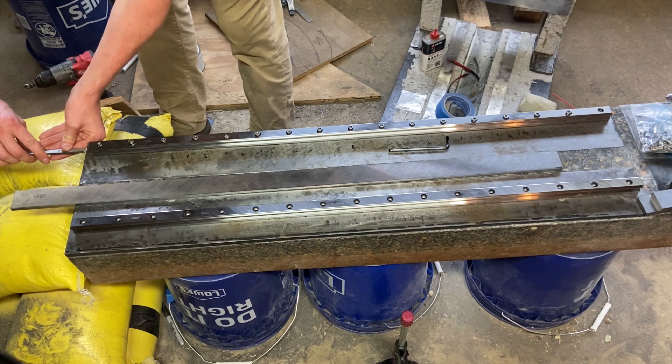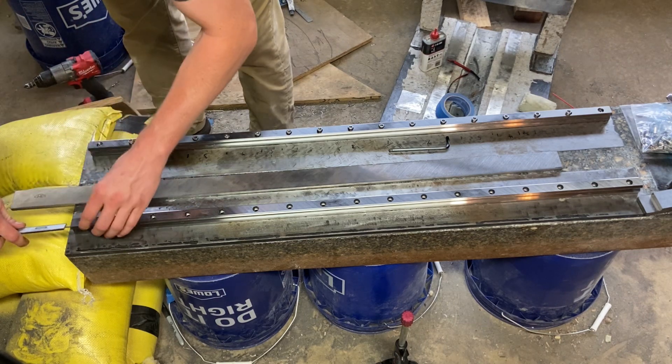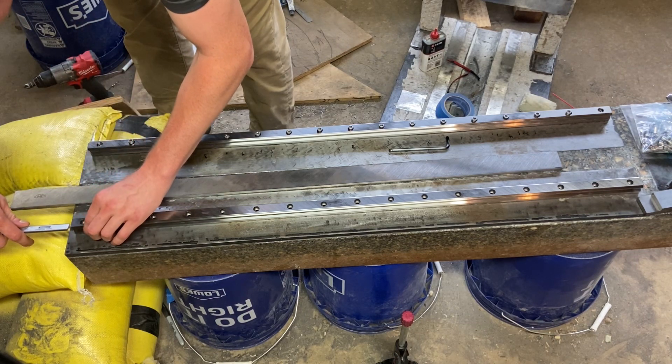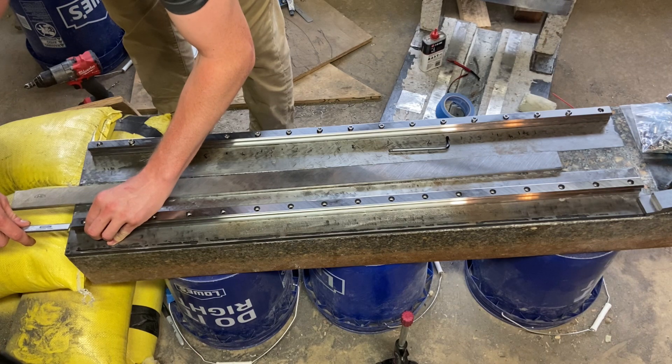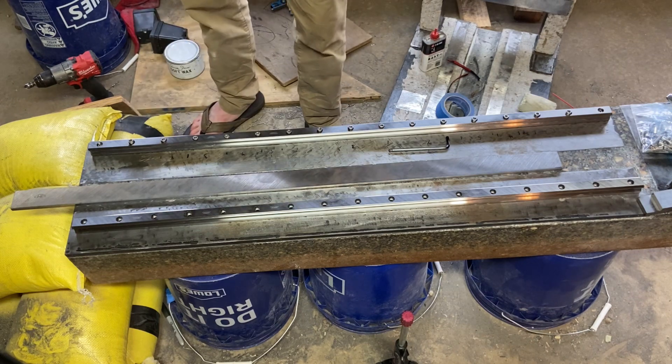You can see here I'm trying to get a rough measurement for my second rail. My first rail is in place with the bolts in but not fully tightened. I'm just using calipers to get rough measurements for where the first bolt is going to go on the second rail.